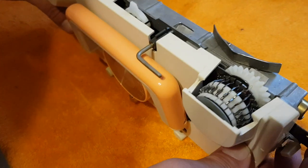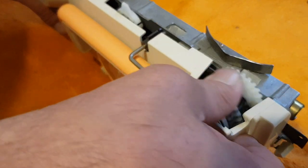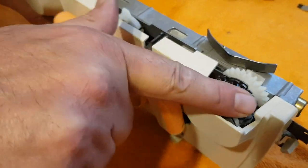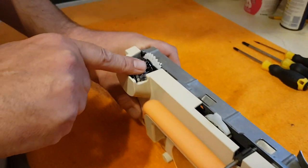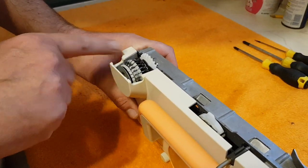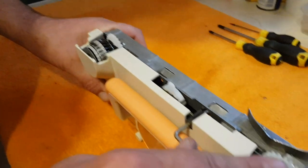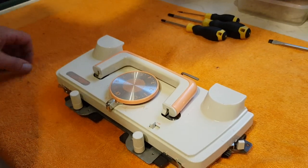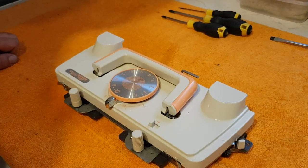We're going to look at a typical problem with a Silver Reed Knitmaster carriage. As you can see, these drums are very stiff — they should be running freely, but as you can see, they're not. I'm going to give you a quick guide on how to break them down and service them.